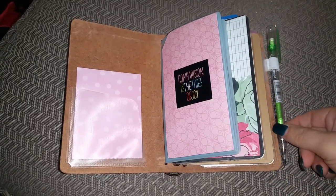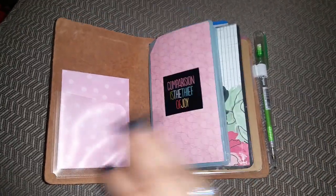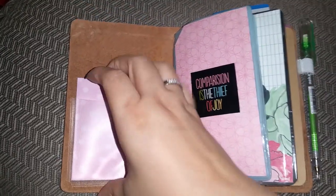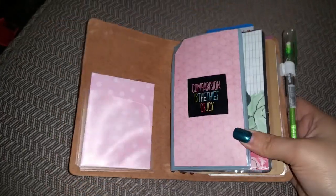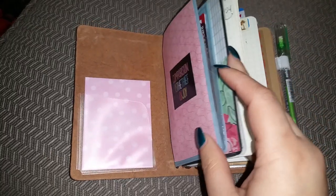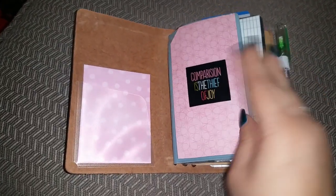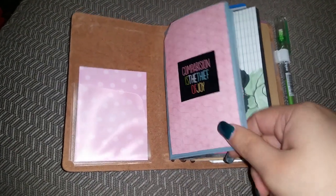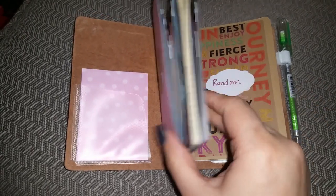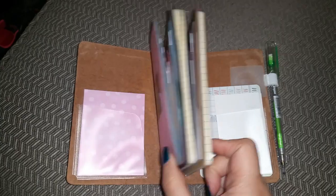Hey everyone, I'm back to show you my wallet setup. Those of you that follow me on Instagram, you've seen this before. I wanted to go back to a field note size as my wallet and everyday planner carry in my purse, because although I'm loving the personal size, it's getting really bulky. With my wallet and my planner together, this is how thick it is.